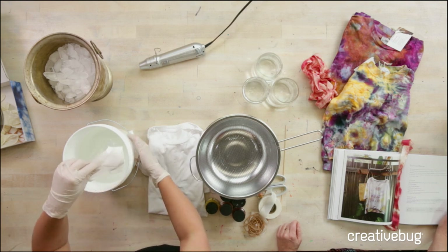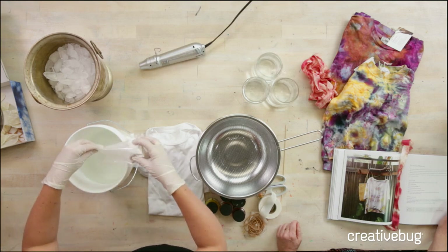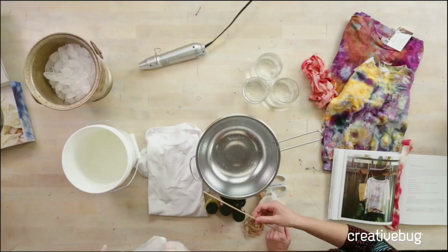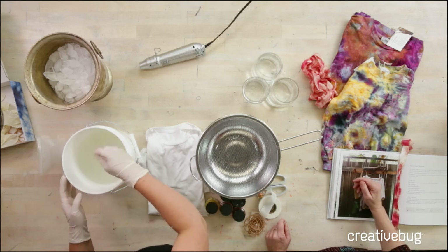The basic formula for soda ash is one cup per one gallon of water. Since we have about three quarters of a gallon of water, I'm going to add about three quarters of a cup. This formula is also in the book. I'm just going to stir that and make sure that it's dissolved. We're using warm water here — it helps it dissolve, but you can use cold water from the hose as well.